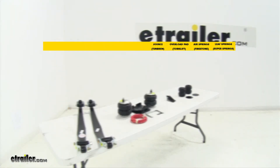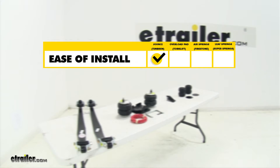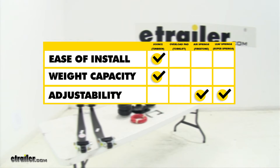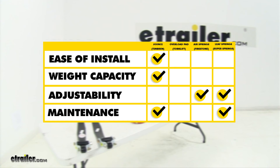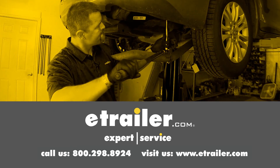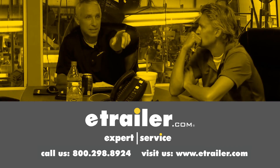To sum everything up: if installation is your main concern I would definitely go with the jounce style springs because it's going to be one of the easiest installations — very straightforward and quick. If weight capacity is your main concern, a lot of our jounce style springs are going to have the highest weight capacity out of all of our kits. If adjustability is your main concern I would go with the air helper springs for full adjustability, or the leaf spring helper springs for different kinds of load support and ride height adjustments. If maintenance is a big concern, the jounce style and the leaf spring style helper springs are the best because they don't require any maintenance — simply install them and they're good to go. That'll finish up the look at the best vehicle suspension upgrades for your GMC Sierra 1500. Thanks for watching — click the link in our description below to shop, learn more, or visit us at eTrailer.com and leave us a comment if you have any questions.